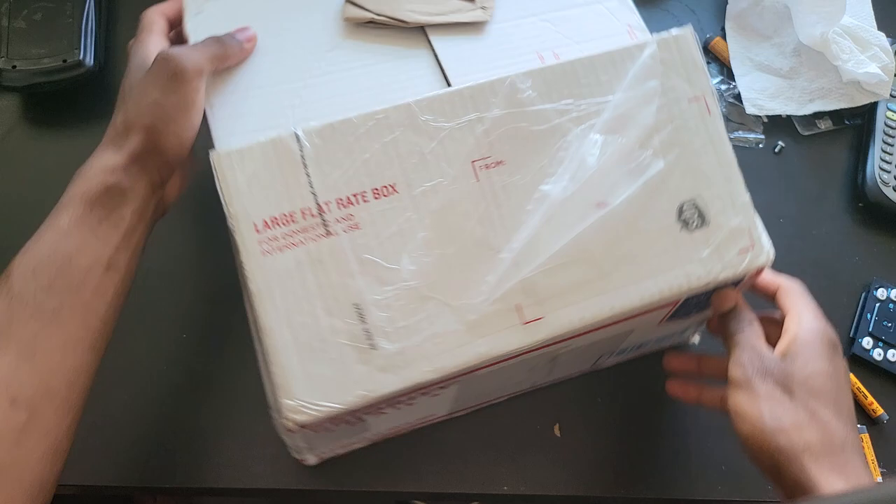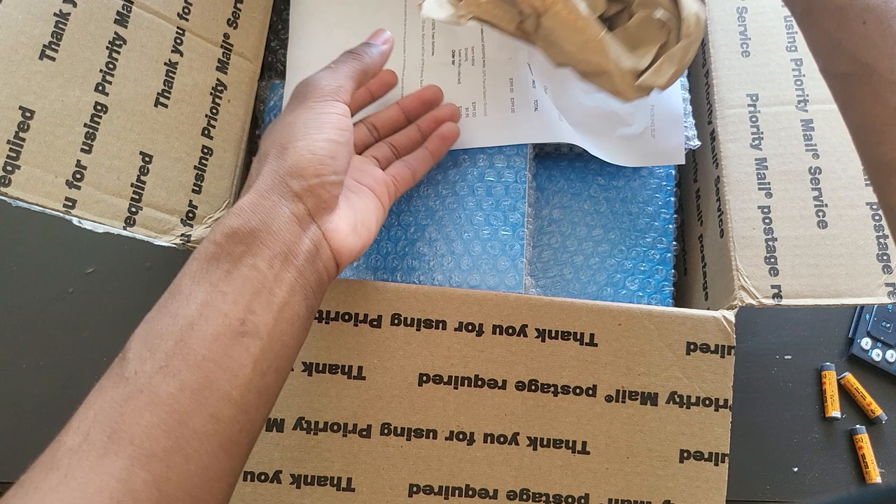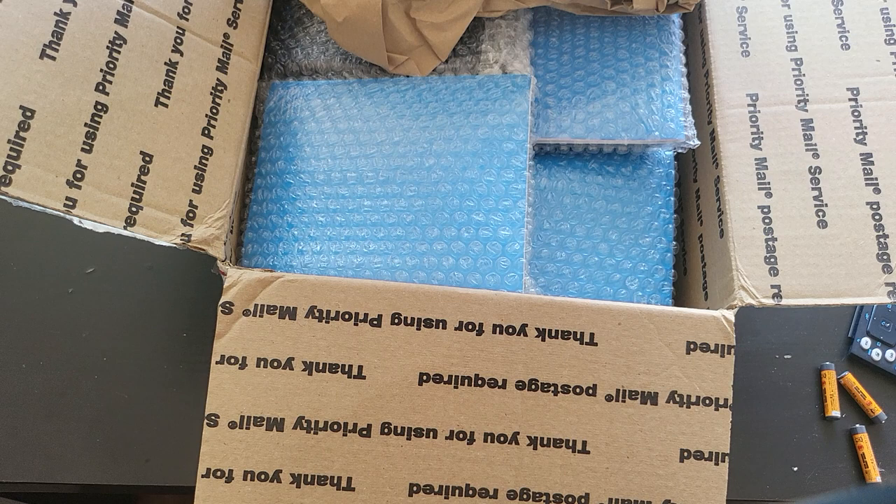This video is just going to be an unboxing, a quick overview, because I have to open every single calculator just to make sure there's nothing bad going on. I don't know if he has my address information, but anyway, I purchased this calculator on eBay — a lot of 10 HP Prime Gen 1.